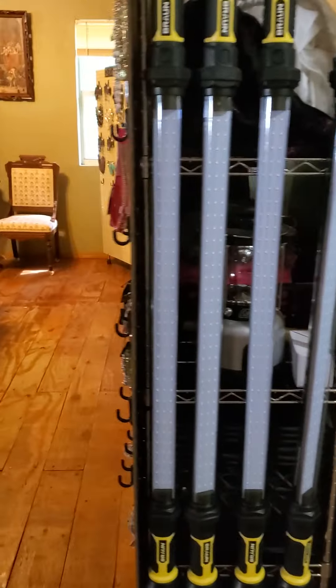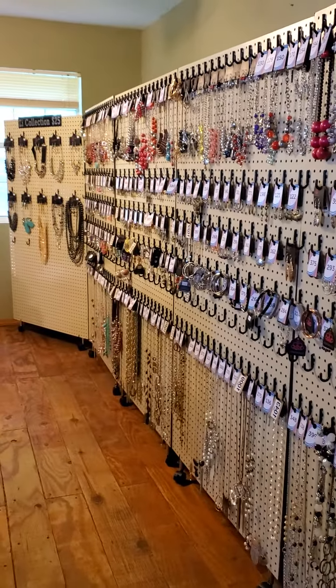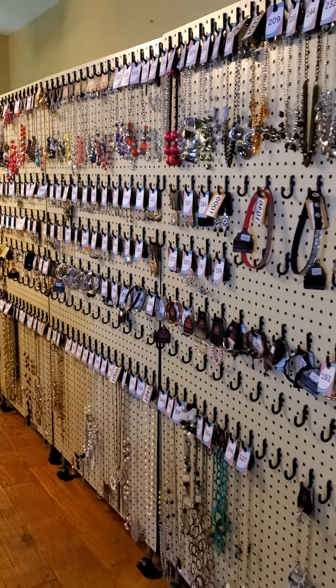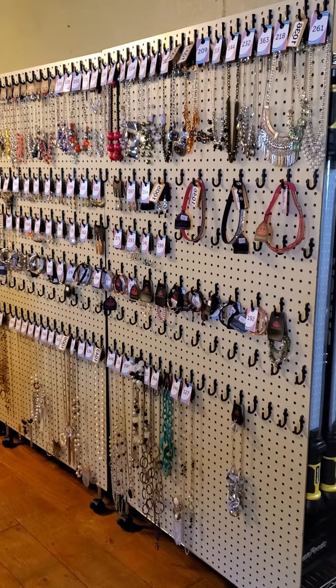If you have any questions, let me know. I just wanted to share this idea — it's a great way to do a pegboard wall without putting holes in the walls. You can do this in any room in your house. Talk to you later!